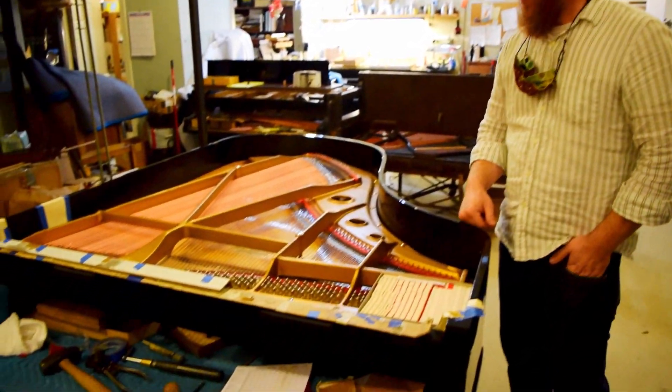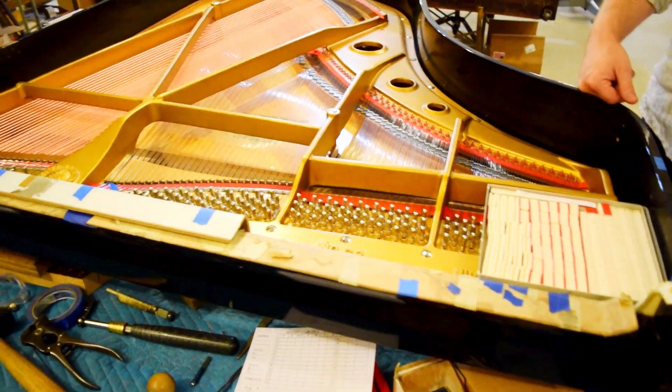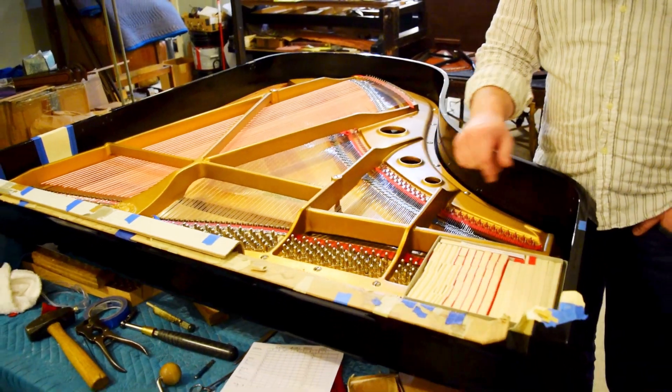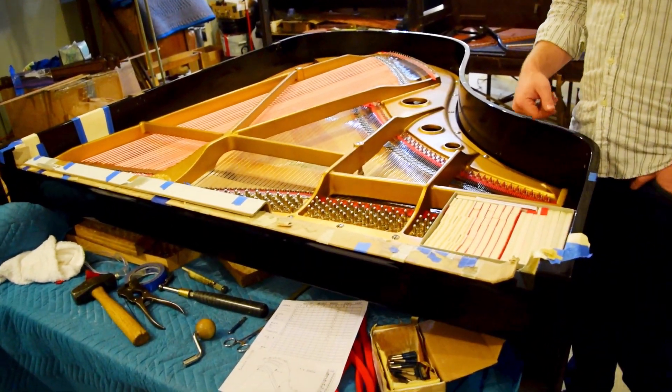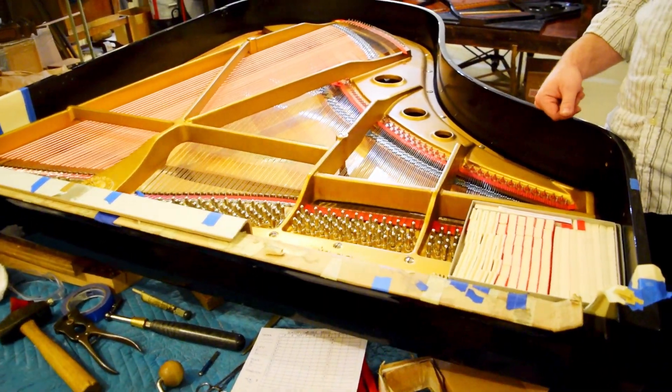We're continuing on with this Yamaha Grand Piano that was being restrung. It now has all of the new wires and tuning pins installed in the piano, so it's going to be tuned several times as the strings settle in and stretch a little bit.